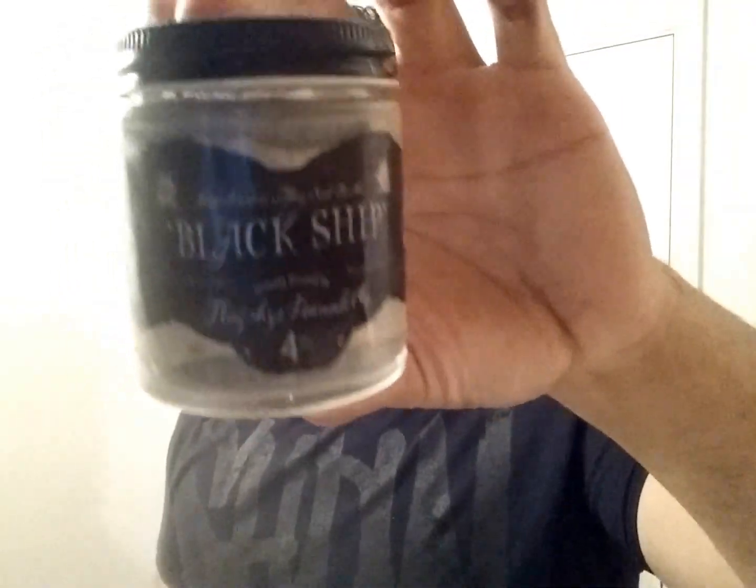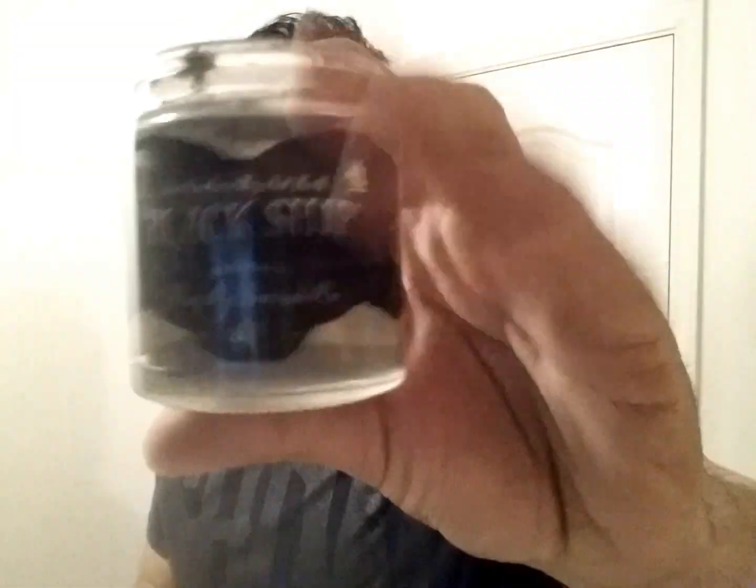Hey, what up guys, the Pomade Rev here. We're gonna keep going with the flagship reviews, and this week I took a look at Black Ship by Flagship. It's the second unorthodox water-based pomade that they have in their line. Supposedly it's basically a heavier version — to me it's like a heavier version of the Insubmersible, with a different set.